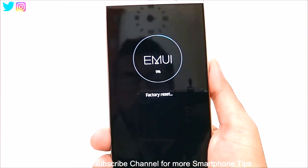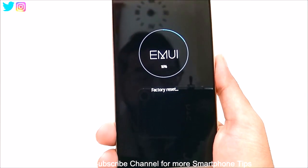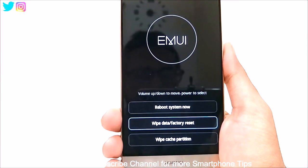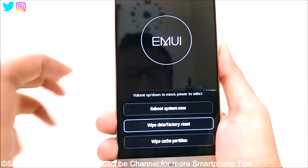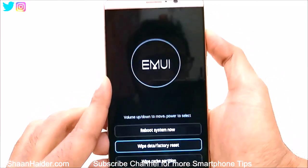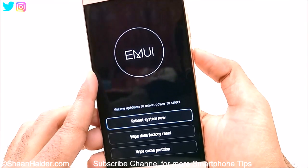Once the process is finished, every data you are having on your Huawei Mate 9 will be deleted. So now the process is finished. Now we have to go to reboot system now — use the volume up key to reach this option, and after that press the power key.